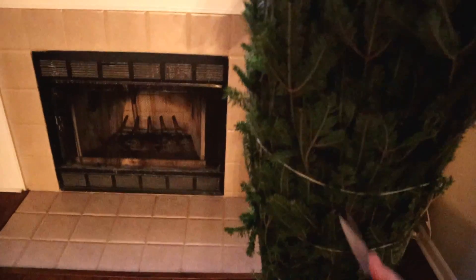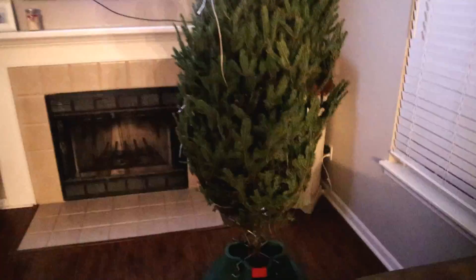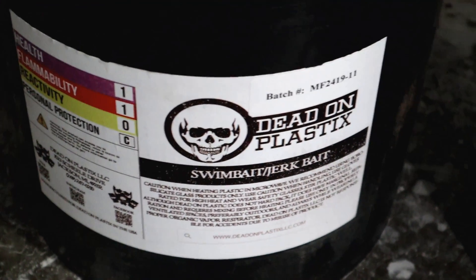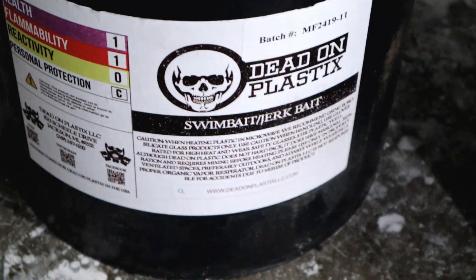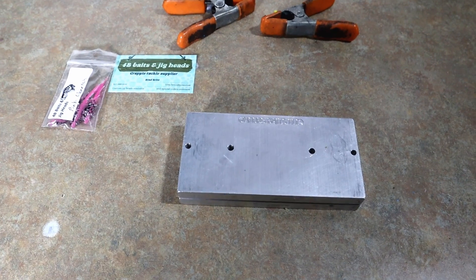All right, we're gonna cut the tree open. Watch out buddy — still hasn't gone all the way open. We might have to open it ourselves. That's better than it was. Dead-on plastic, black bucket, swim bait, jerk bait blend — look at that. I say we go play with it. Lighting's real bad over here, so let's go play with the stuff. We have a new mold to play with.